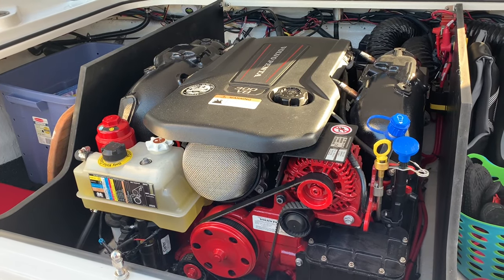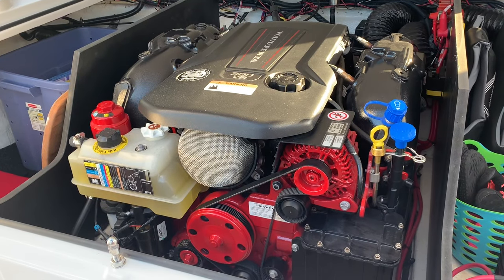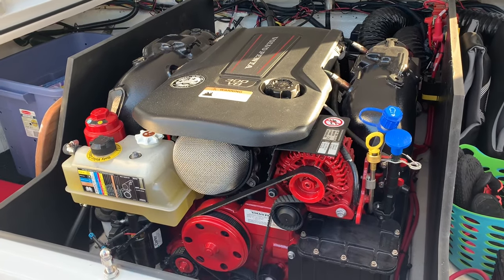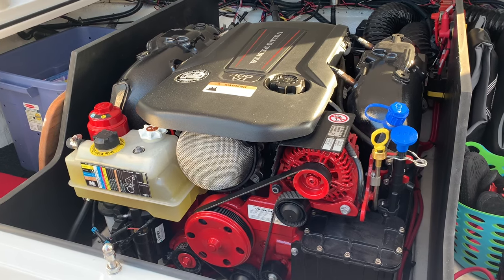It's October here in Iowa and I'm getting ready to put the boat away for the winter. I just changed the oil and now I'm getting ready to winterize the coolant system and the fuel system. This is a Volvo Penta Gen 5 V8, and apparently the Gen 5 V6 has the same procedure.